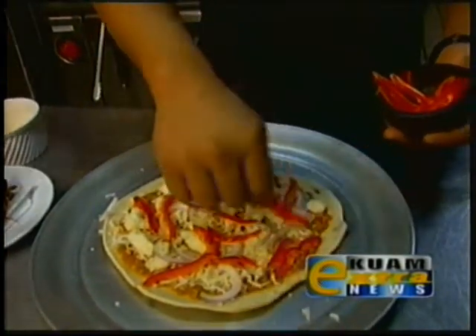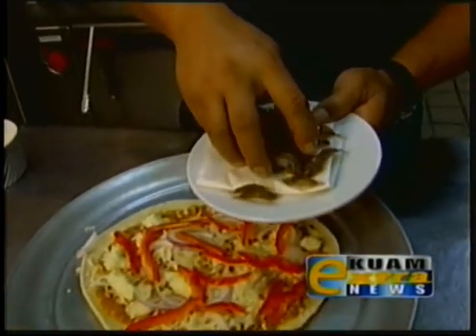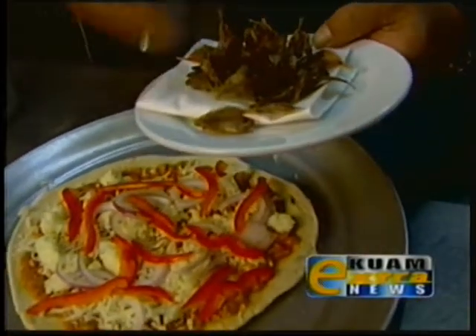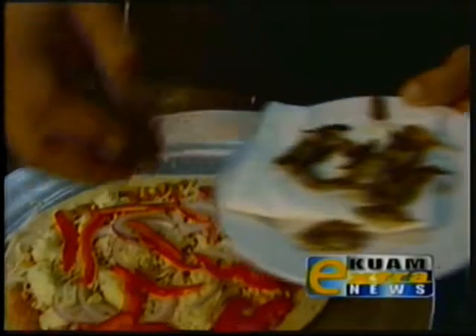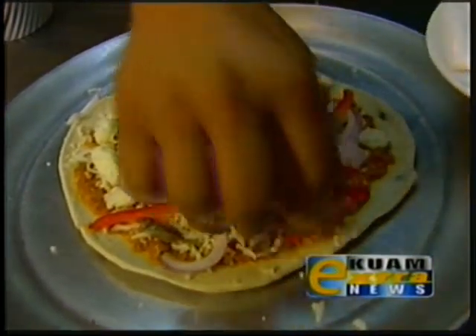And the secret ingredient: fried manyag. We've taken some fresh manyag, seasoned it up, and pre-fried it already so they are crispy. I'm just going to put on a desired amount.